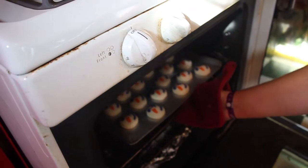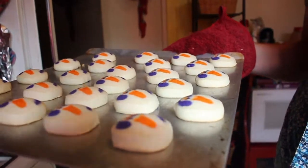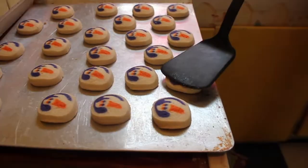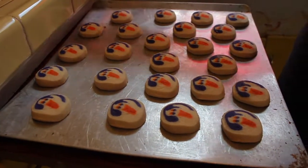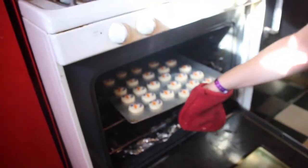Here we go. Let's see how they are. Hot, hot, hot. I think that one is done. Let's see. They're not done. They're not done yet. Oh, this is difficult. So we're going to put these back in. Round two.